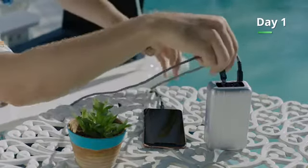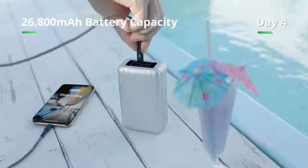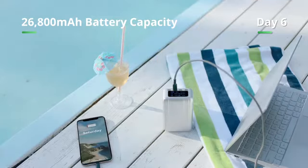SuperTank Pro is your premium outdoor companion. With 26,800 milliamp of battery capacity, you can charge your phone up to seven times worry-free.